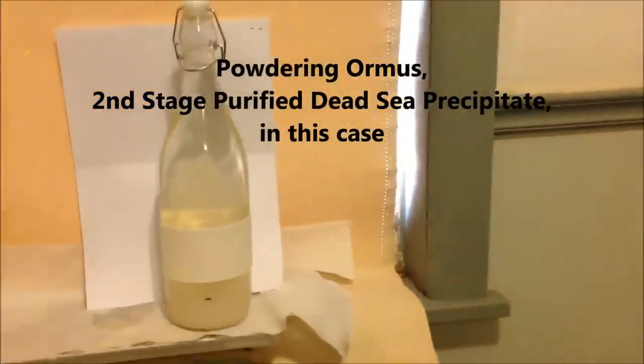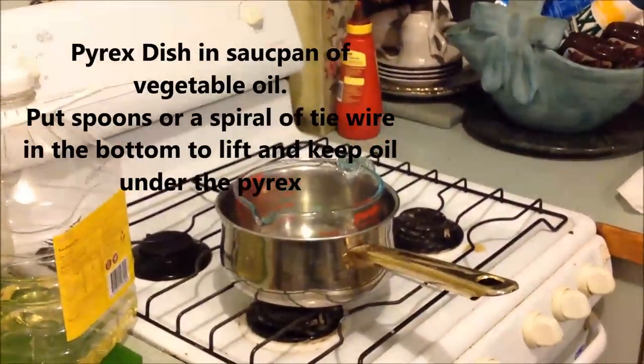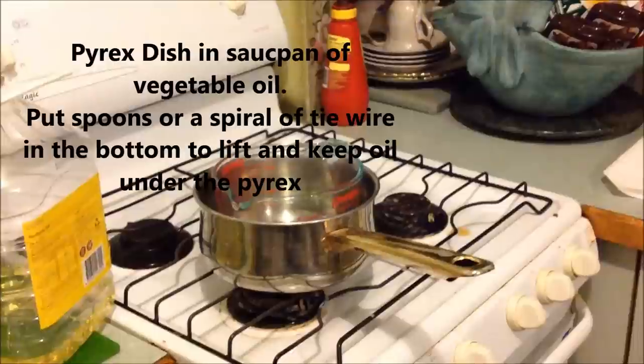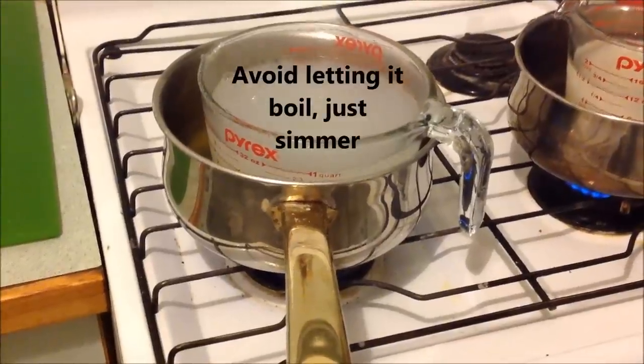I'm just going to jump straight into the next step and pour all of that into a Pyrex dish, which I'm going to have in an oil bath on a low heat to evaporate. It's going to take a while, and this is what you don't want.